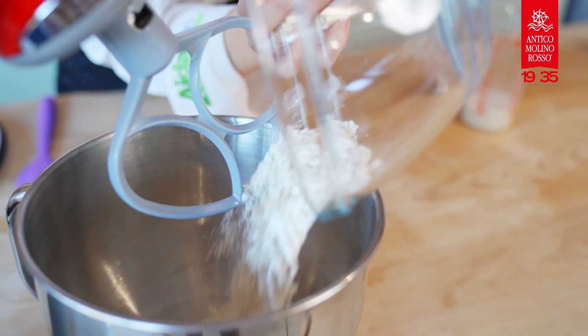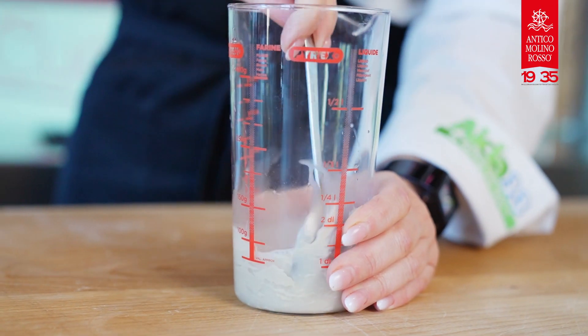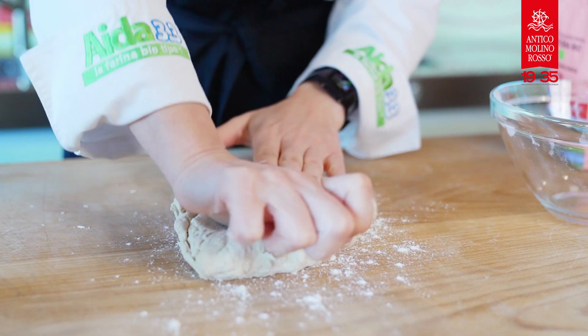Take a medium-sized bowl and pour 150 grams of flour, half of previously crumbled yeast and warm water. Mix everything together with a fork until the ingredients are blended. Continue to knead with your hands.